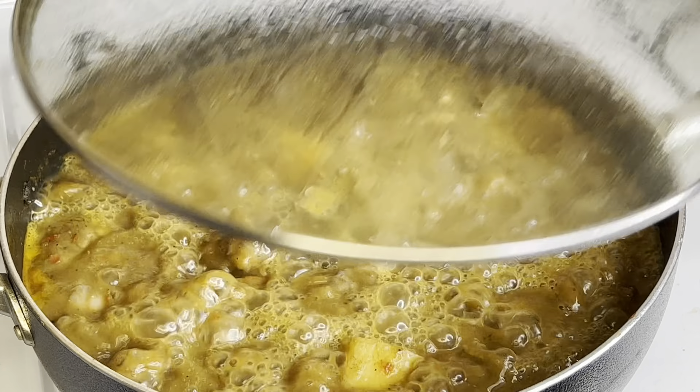Seeing this pepper soup, what are you thinking — red wine, juice, or soda? Let me know that in the comment section! Our pepper soup is ready. I love to eat my pepper soup with this bowl — I just pour it in like that.